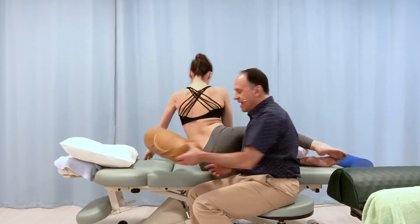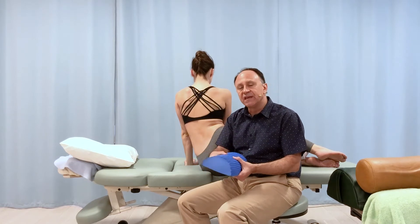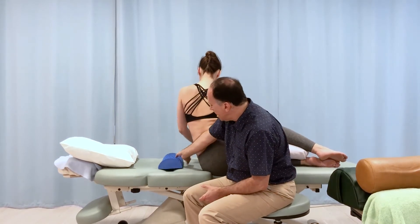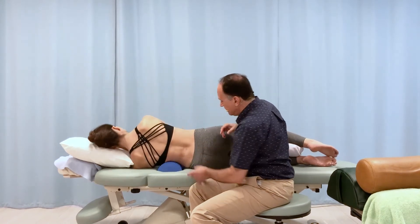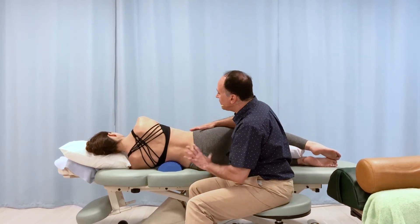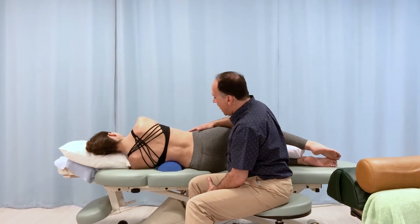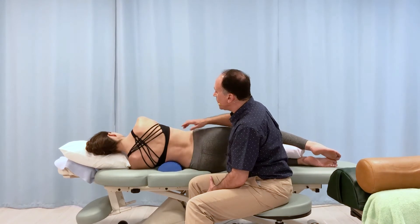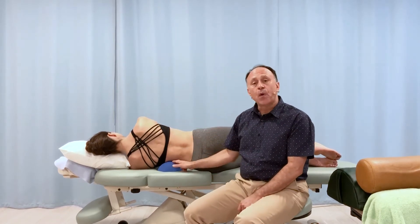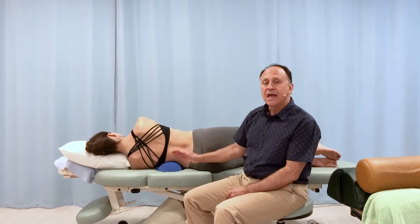We have one other bolster here. This bolster is much smaller and we might think it isn't doing much, but it's a much firmer consistency. Firmness goes a long way because it doesn't collapse under her body weight, and it's very focused right at the apex. Catherine, of the last two bolsters — the round one and this one — which gives you the best stretch? 'This one does.' So even though this is quite small, because it is very firm, this is an excellent bolster to use to open up a scoliotic curve.